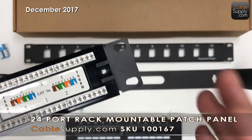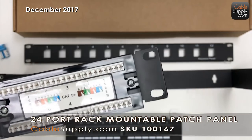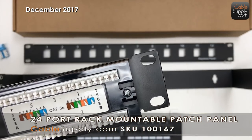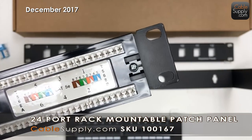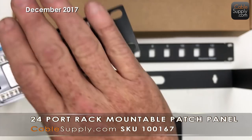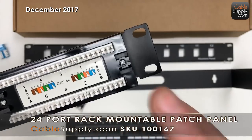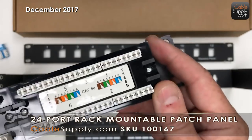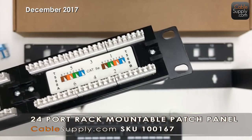Our installers in America use 110 — they also have Krone and other types. When you have a multi-purpose punch-down area, it's designed to work everywhere, which means it doesn't do any one thing correctly. When something is made for a single use — our standard in America — that punch down is going to be easy, reliable, and work every time. I've never used universal punch down in my many years of cabling; I always demanded 110, and all our products are 110 punch down.